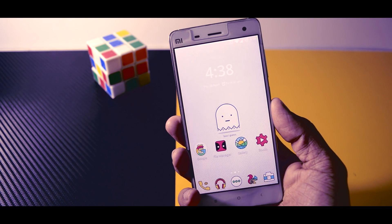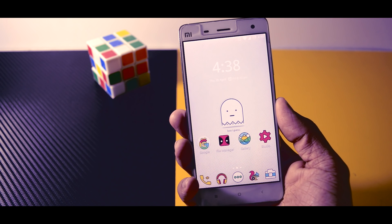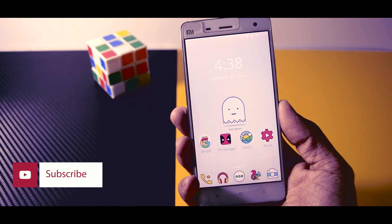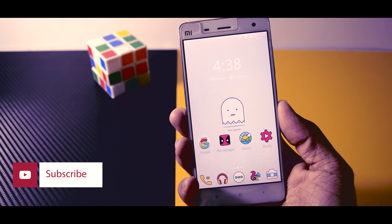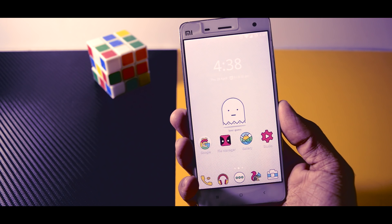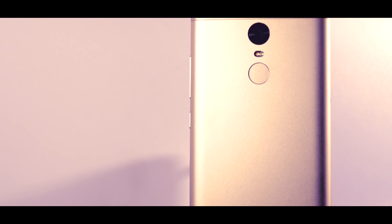Hey, what's up guys, it's your boy Samir and welcome to Xtreme Droid. Way back in 2013 when LG first announced a feature called double tap to wake and sleep on their smartphones. At that time this feature was quite popular, but as you know technology always moves forward, and now in 2016 it's time for fingerprint sensor.